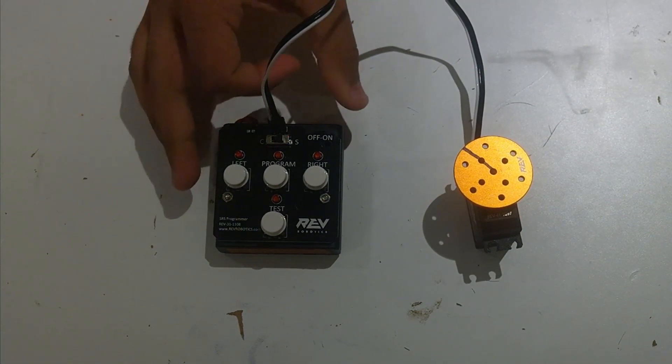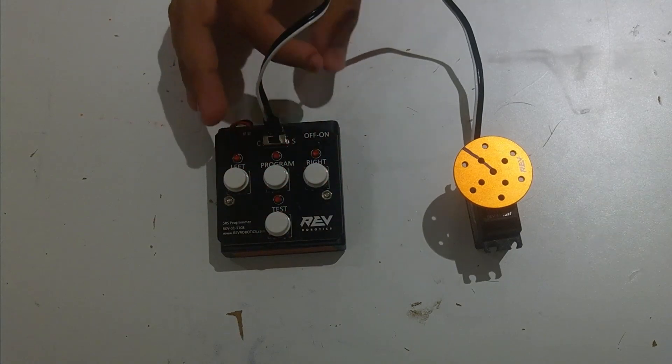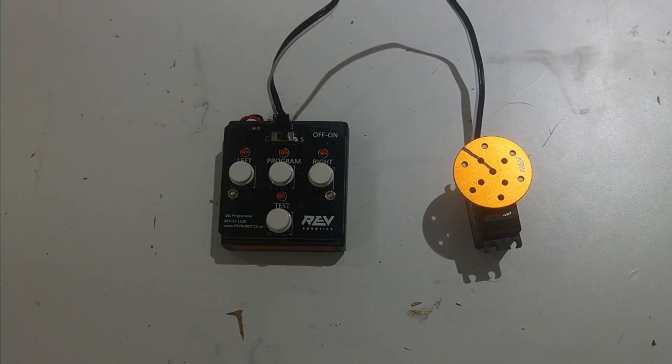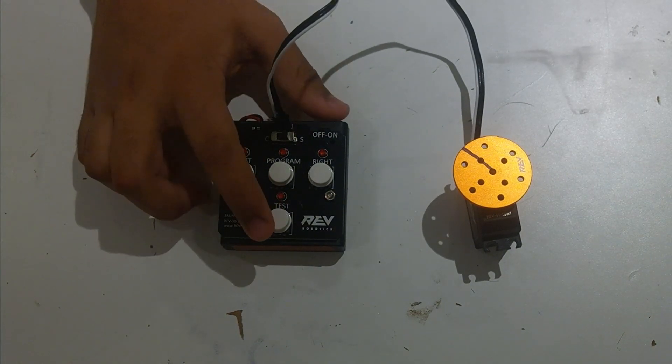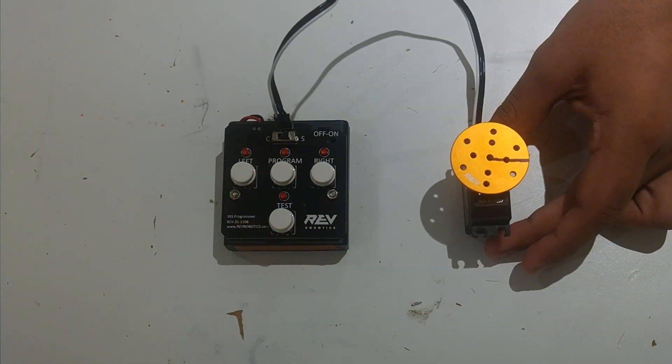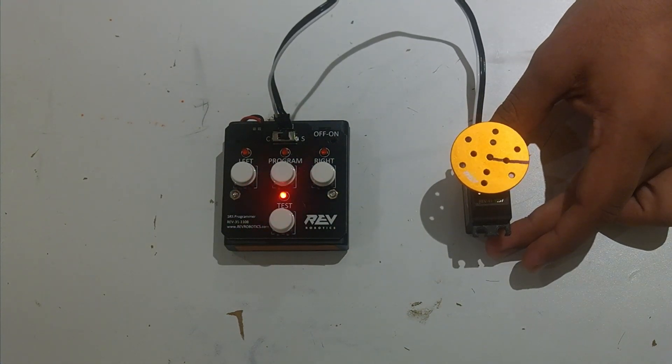The next thing we're going to do is turn the servo programmer on. Now that it's on, we're going to go into automatic test mode, which puts a variety of different signals into the servo to test all of its limits. We're going to do that by hitting the test button once. You can now see that the servo is moving across its whole range of motion.